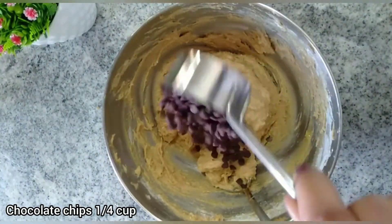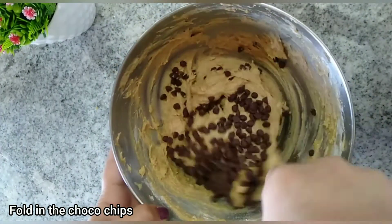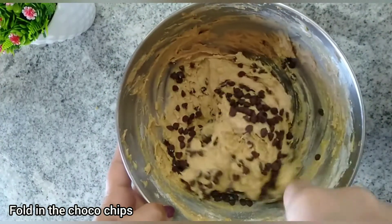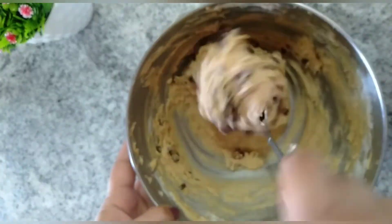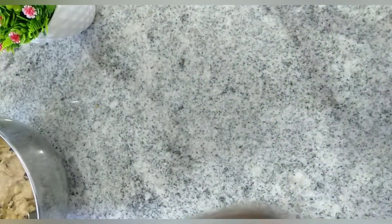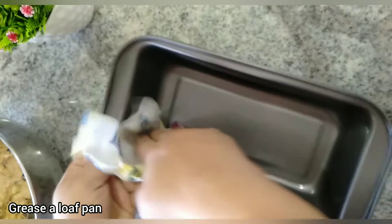The banana bread batter is ready now. I've added 1/4 cup of semi-sweet chocolate chips — this is totally optional but I recommend it, as it takes the banana bread taste to the next level. If you don't have chocolate chips, chopped nuts will also go very well with this bread.